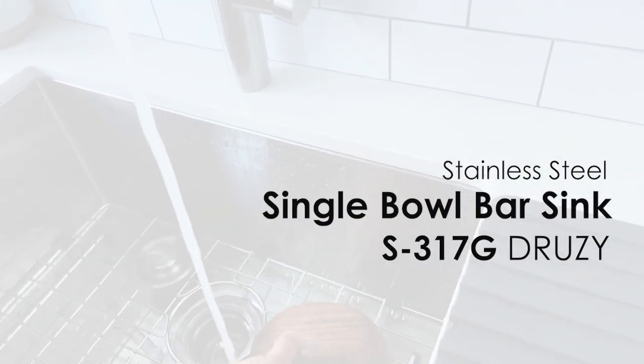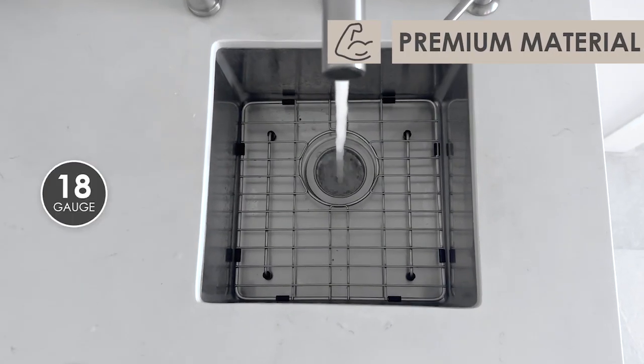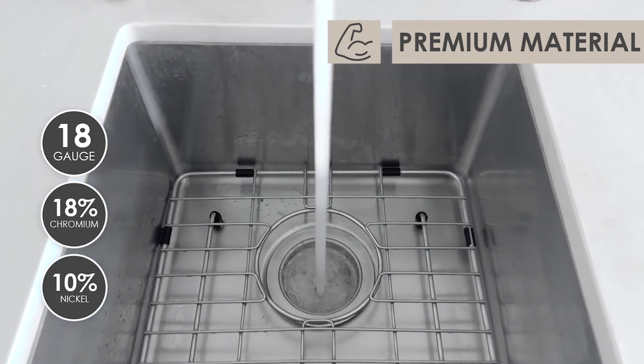Enhance your kitchen with the S317G Stainless Steel Single Bull Bar Sink. Fashioned from high-quality 18-gauge stainless steel, this sink exemplifies sturdiness and adheres to rigorous plumbing standards.